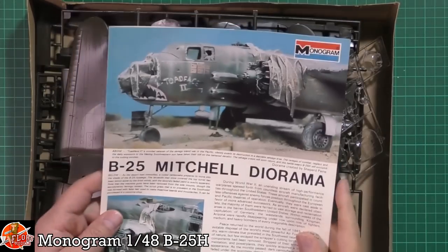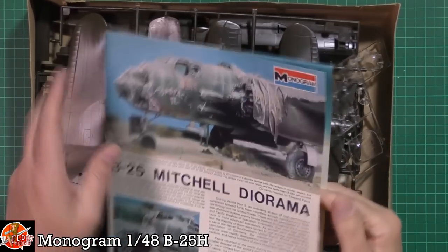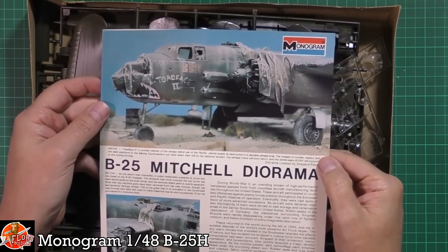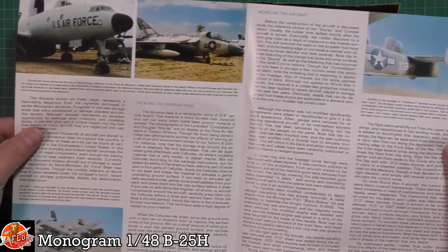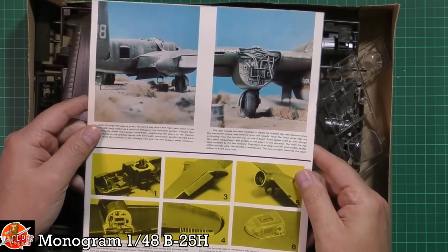Down in front we've got a little booklet with a nice little bit of work on here. The diorama is by Shepard Paine, so it's one of his - a bit of a classic, and very nice. You've got a few bits of detail down in here as well, talking about those areas.